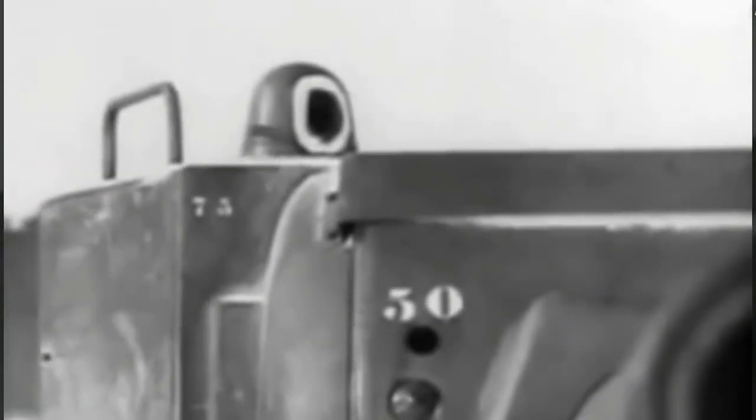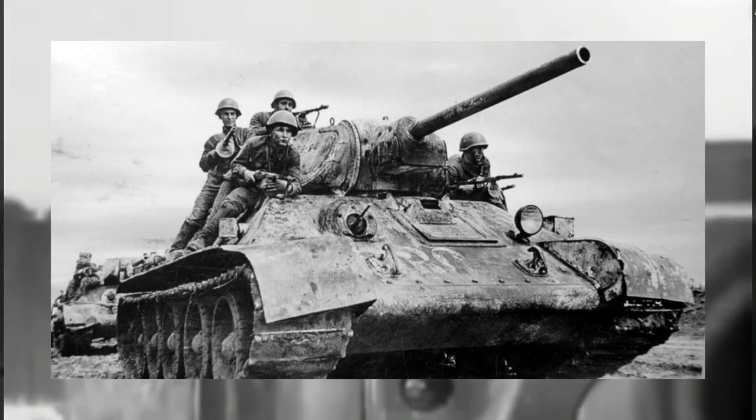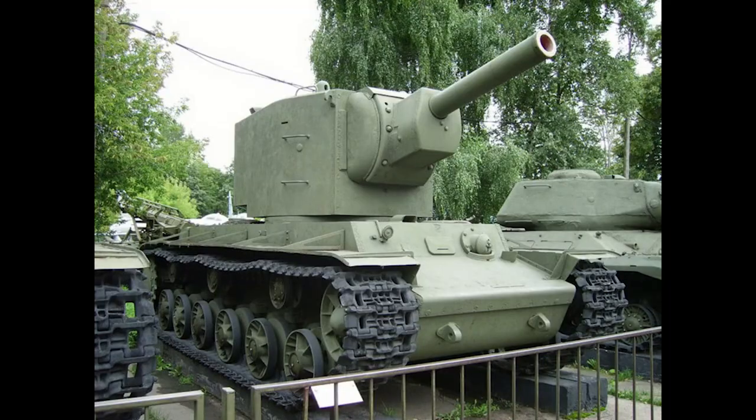That's why the Soviets didn't build more KV-2s. Instead, they preferred to build more modern tanks like the T-34. And by the end of 1942, almost all KV-2s were destroyed or beyond repair. Sadly, there's only one KV-2 that survived to this day, and it's now on display at a military museum in Moscow.